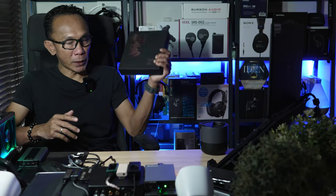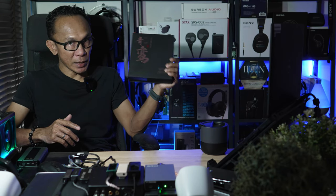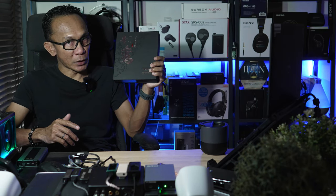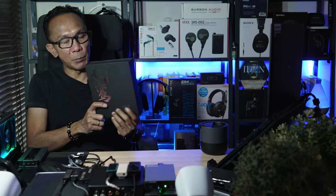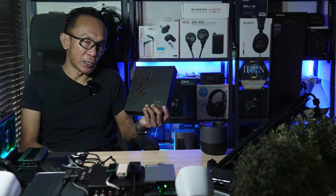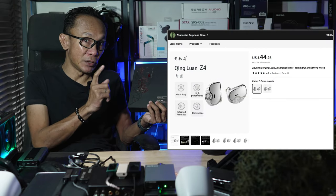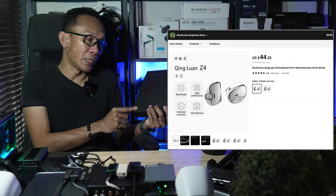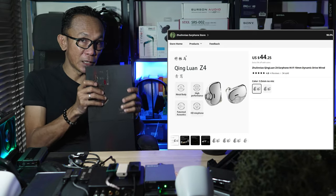This brand called King Luan caught my attention. This is a particularly Chinese in-ear monitor — previously they have been active within mainland China, but now they're venturing out into the international market. This is the King Luan Z4 model, priced at 44 US dollars, and it comes in this nice looking box.